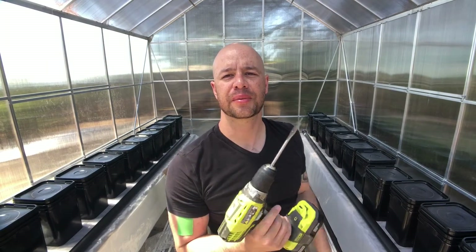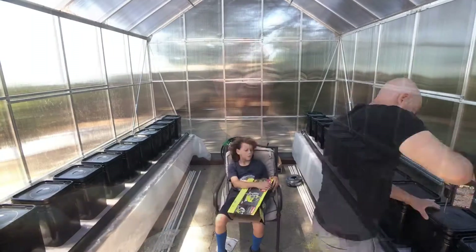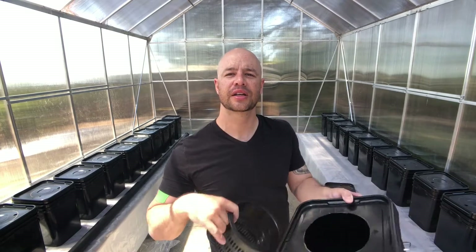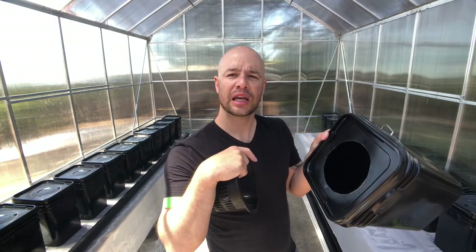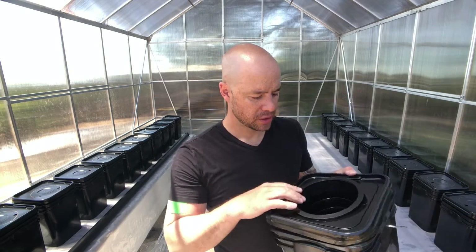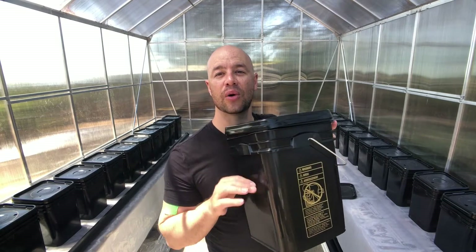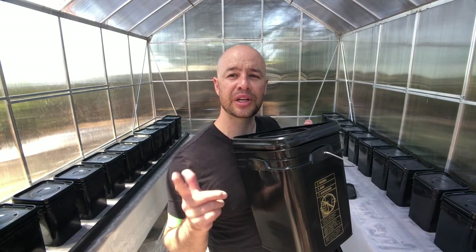Next I'm going to use the drill to pop holes into all these buckets, then use the jigsaw to cut out the circles. So we've got the bucket, the lid, made the stencil circle, popped a pilot hole with the drill, used the jigsaw to cut out the top — and now it fits nice and flush. We're ready to figure out our water level, finish up all the tops, and then begin the PVC process.